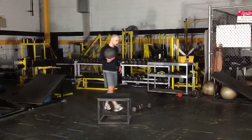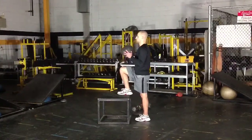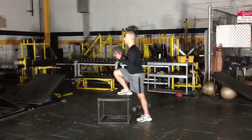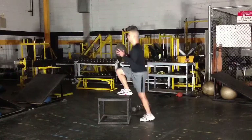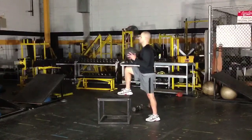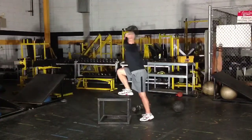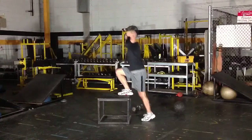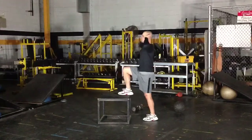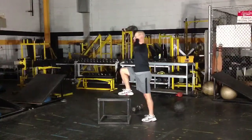If the dumbbells are a bit too challenging, move to the next progression: hold the medicine ball right along your chest and make that same movement — stepping up, pushing through that top leg, not pushing with the back leg, keeping your back flat and head up. It's a very controlled movement. If the medicine ball is too challenging, move to no weight with hands on your head or along your side. That's the step-up — a great single-leg exercise for hockey.